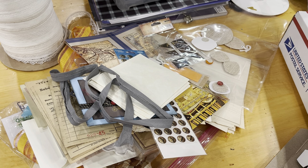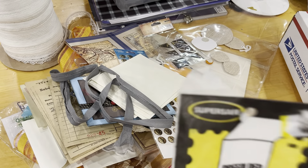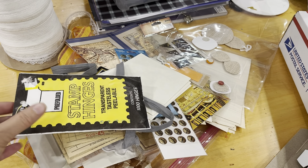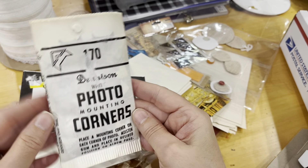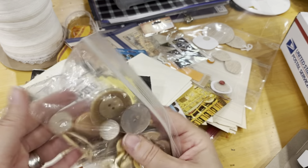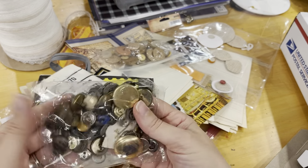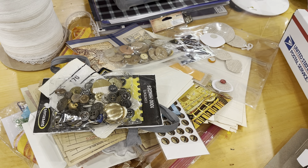Here are some stamp hinges — I'm not sure exactly what those are, but you can use the packaging for something. Here are some vintage mounting corners in black, white, gold, and silver — this has not been opened. Oh my goodness, this box is just packed. Some vintage buttons, more vintage buttons — the majority are vintage, though some might be a little bit newer.